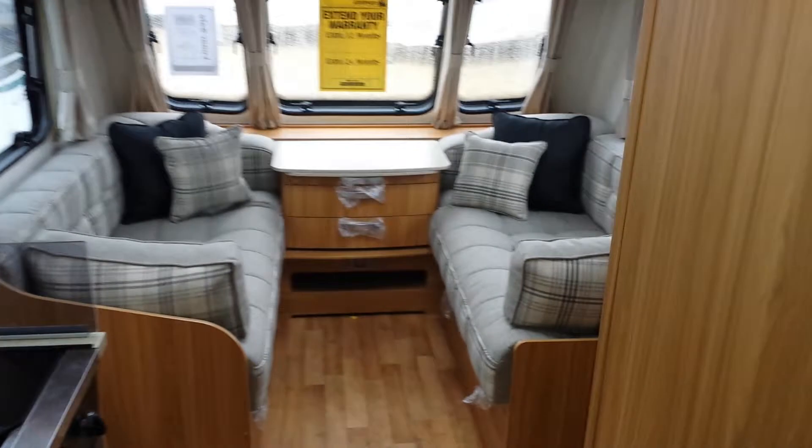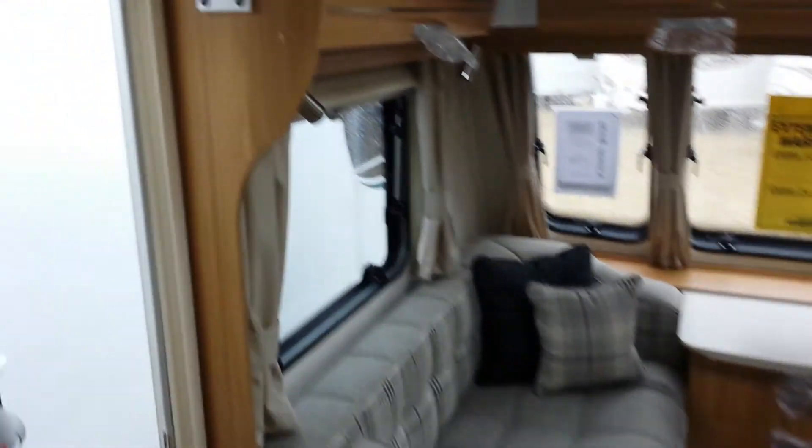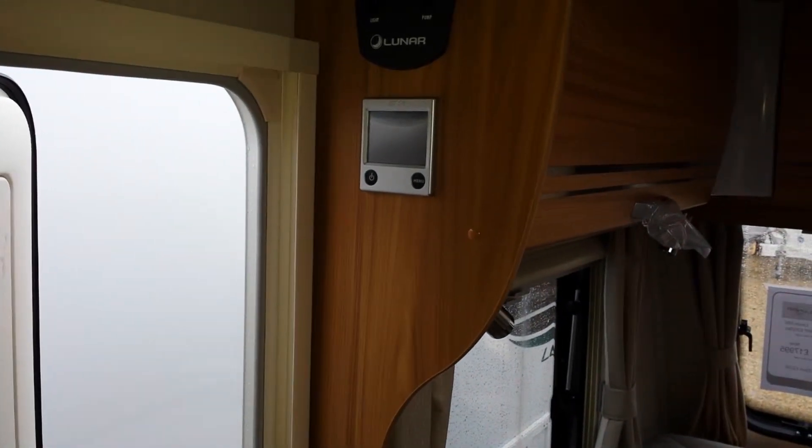Looking from the back of the caravan towards the front, we have new upholstery. We also have the new Alde touchscreen control panel, which makes it slightly easier for setting your heating.